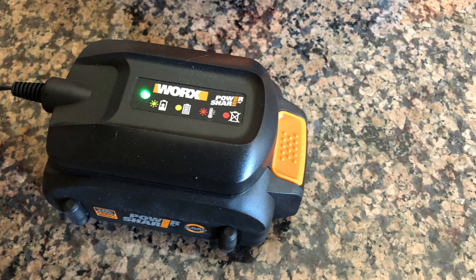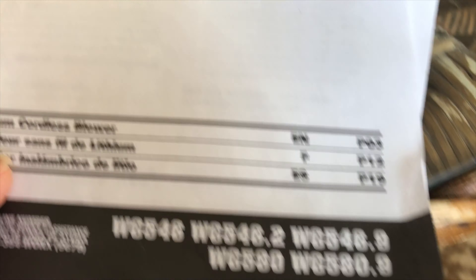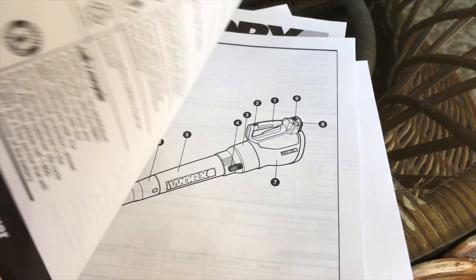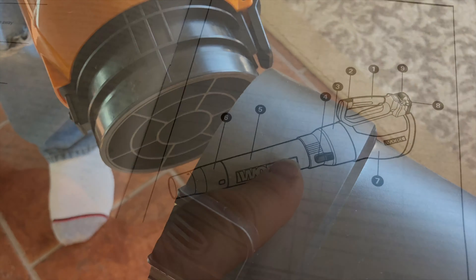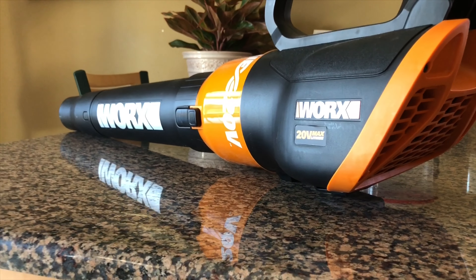I'm charging up the 20-volt lithium battery and we're ready to go. This review features the lithium cordless blower, which comes with a manual, the blower, a charger, and a battery. The blower is in three pieces and is easy to assemble. The product weighs five pounds seven ounces and has an airspeed of 60 to 90 miles per hour. Let's take this baby outside and see what it can do!